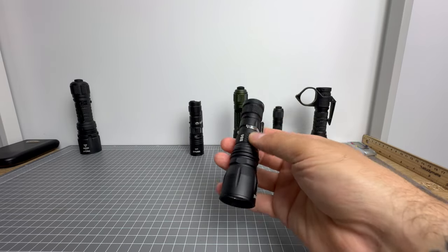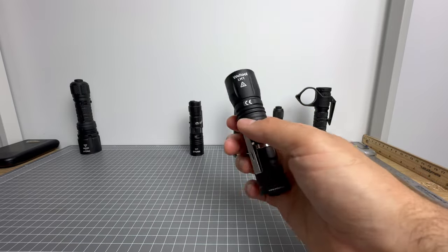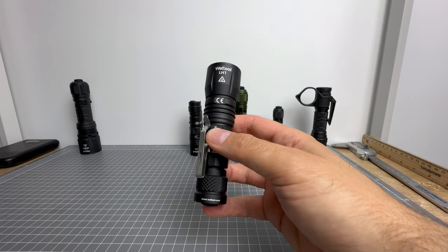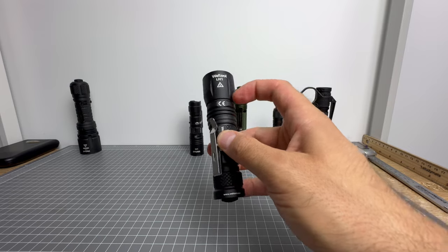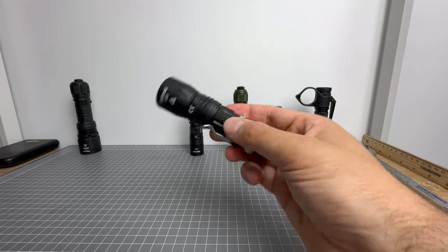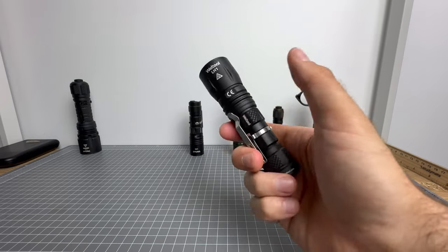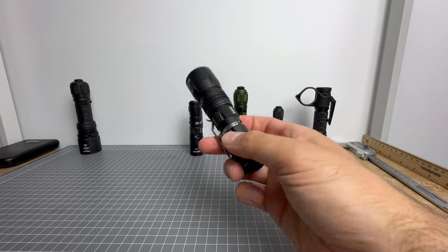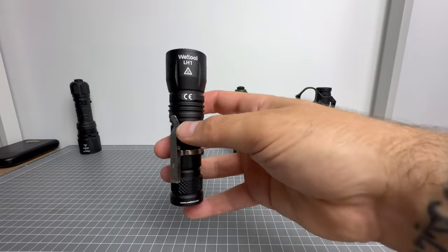You chuck this in the pocket and you have access to vision hundreds and hundreds of metres away without disturbing half the neighbourhood. I urge people to get on board with the LH1 head in some form of configuration — you can chuck it on an 18650 body for added runtime or an 18350 body. It's just fantastic and I love it.